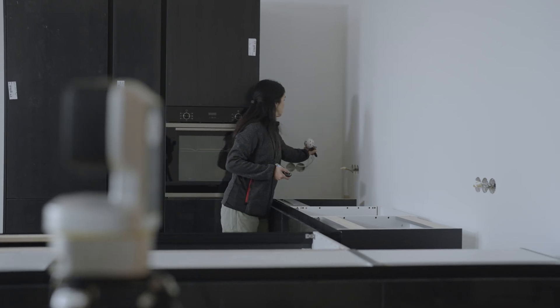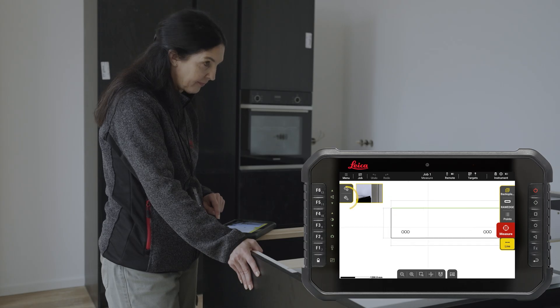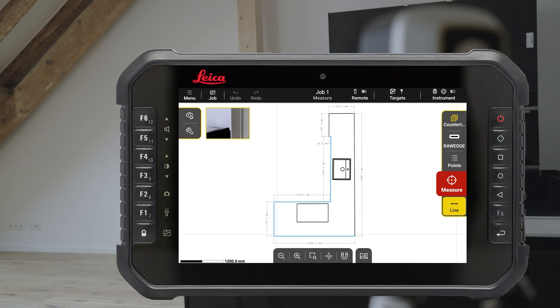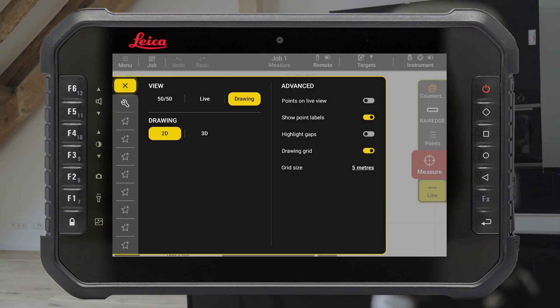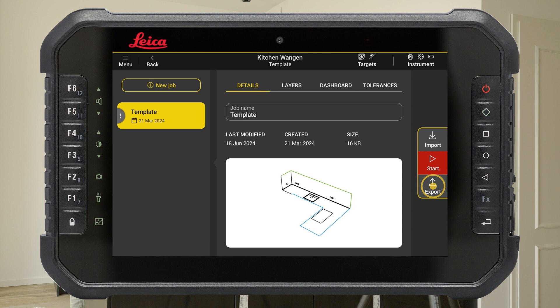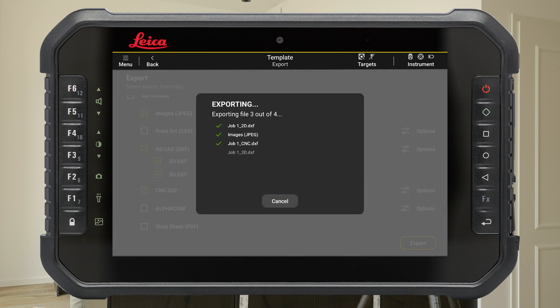Add a new plane if you need to measure another surface. Finish the drawing using the editing tools. To visualise all the captured data in 3D, press the View button on the left-hand side of the screen and tap 3D. Go back to the job screen to export your job directly to CNC DXF or Alphacam's software.